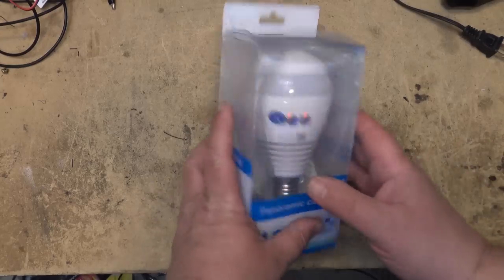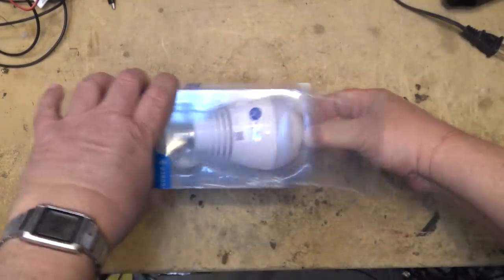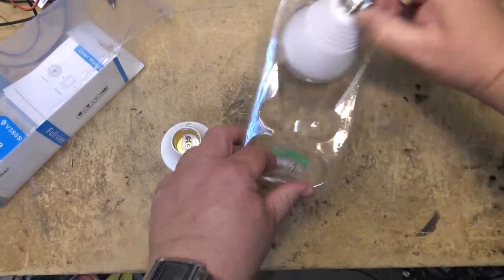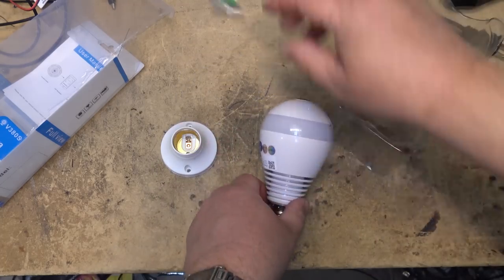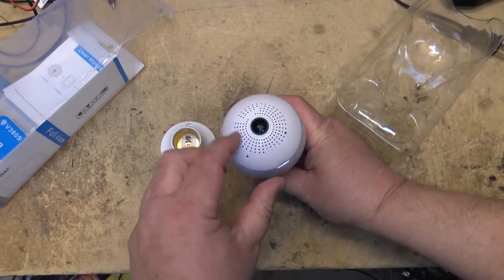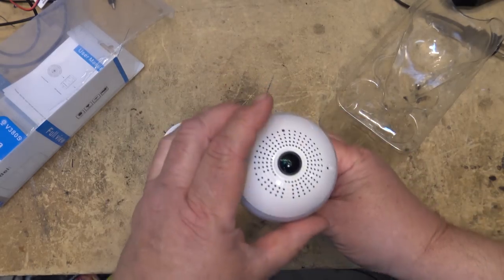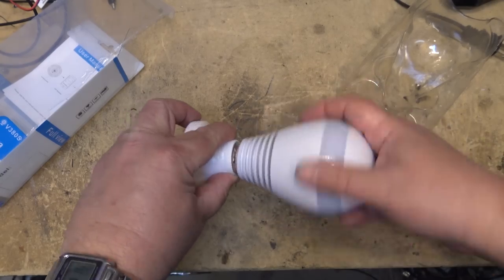It's a functional LED light and a 360-degree camera all in one. In this video I'm not going to tear this down — we're going to hook it up, pair it to the phone, and see how well it performs. It comes with a fake base that you can screw it into so you can power it up without it being controlled by a light circuit.